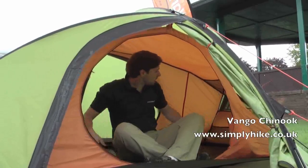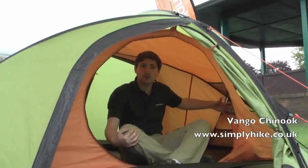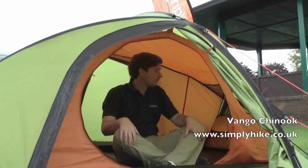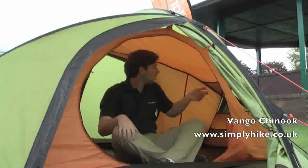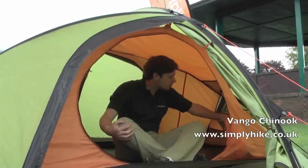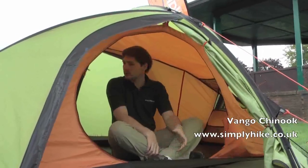We've also got a couple of vents at either end. These lead out onto external vents as well, which we'll take a look at in a second. This just maximises that ventilation, making it nice and comfortable in here. We've also got a couple of pockets — a couple towards the top and also some down towards the bottom as well — so you can pop all your essentials in, anything you need throughout the night, right to hand.